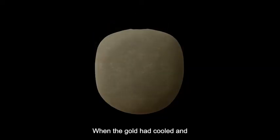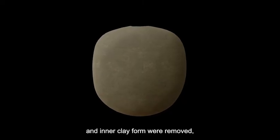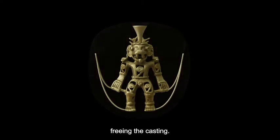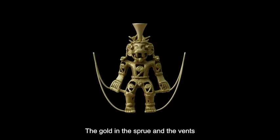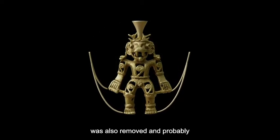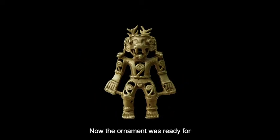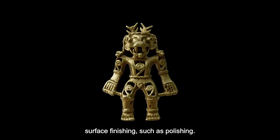When the gold had cooled and solidified, the outer mold and inner clay form were removed, freeing the casting. The gold in the sprue and the vents was also removed and probably used elsewhere. Now the ornament was ready for surface finishing, such as polishing.